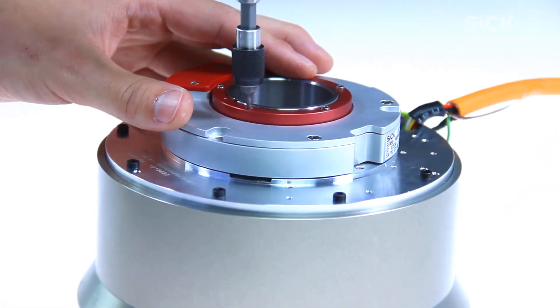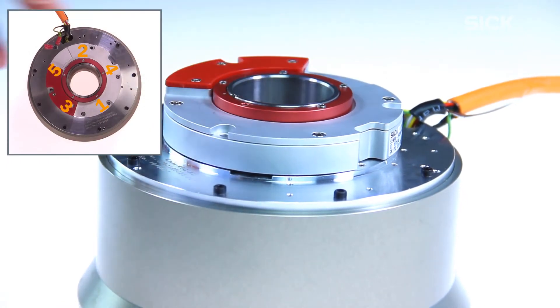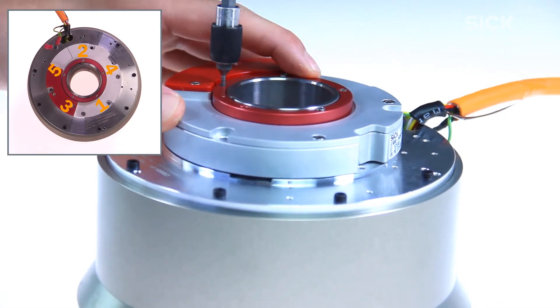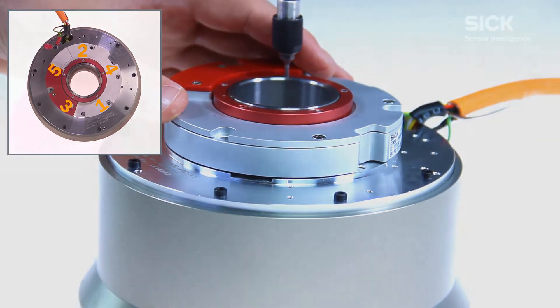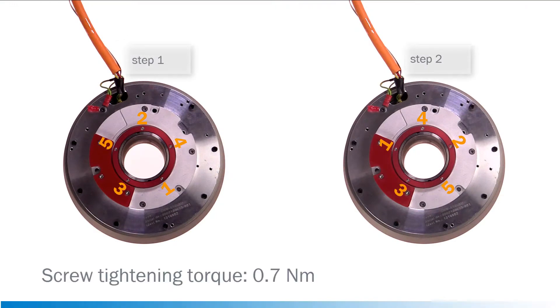It is important to tighten the screws in the defined sequence 1, 2, 3, 4 and 5. Afterwards, the screws need to be re-tightened in a reverse order with the defined tightening torque of 0.7 Nm.